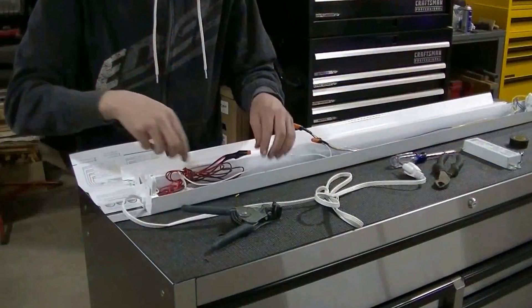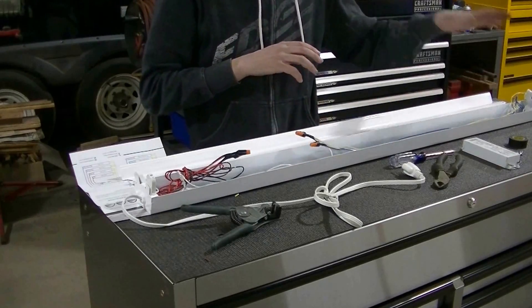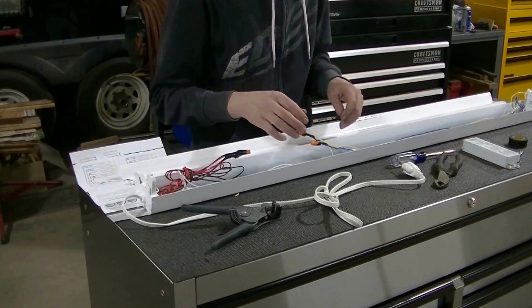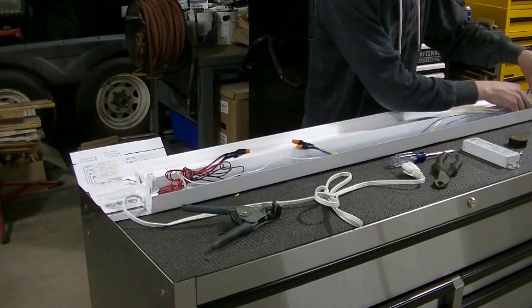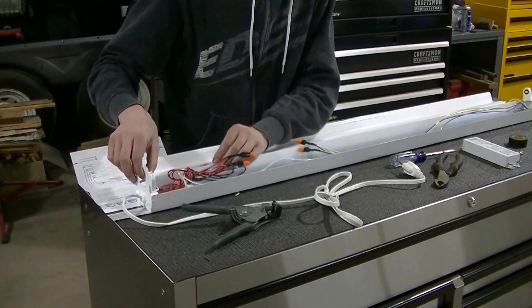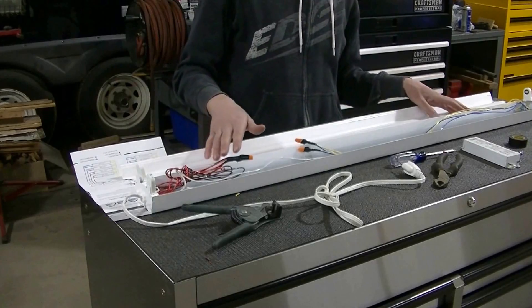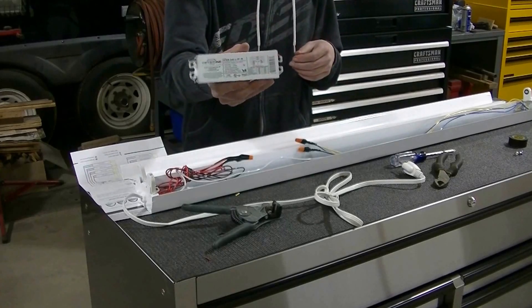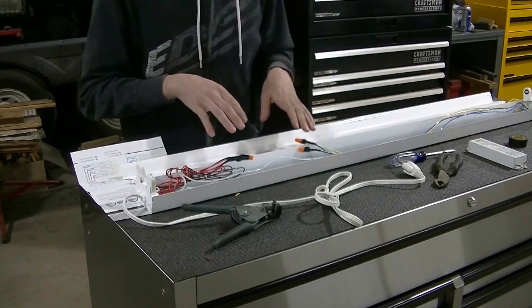Once all the wires are connected — one side to the white wire, the other side to the black wire — very simple. Make sure all your connections are secured. The ballast right here, I just cut it out, don't need that anymore. It's going to make the light a lot lighter without the ballast.